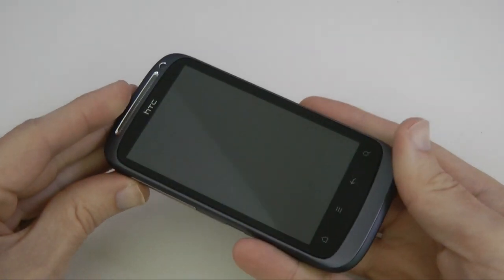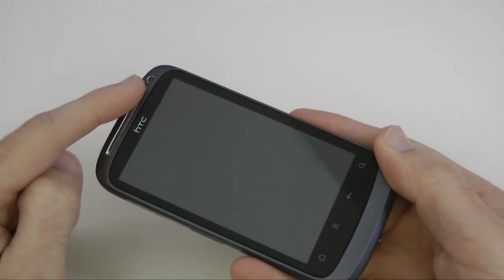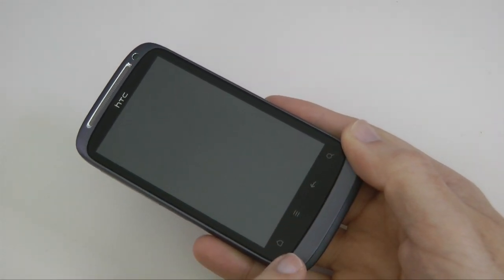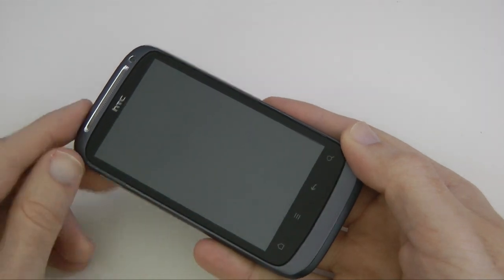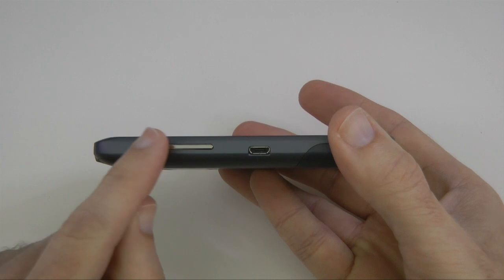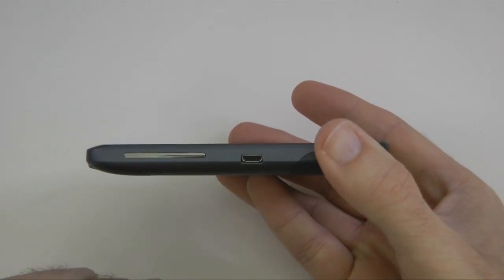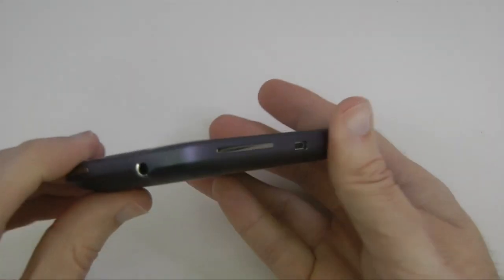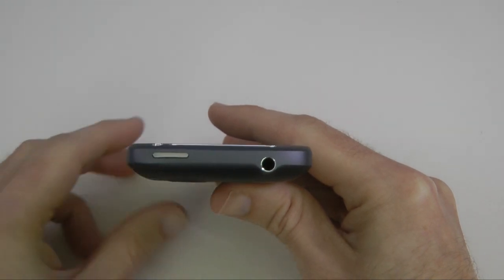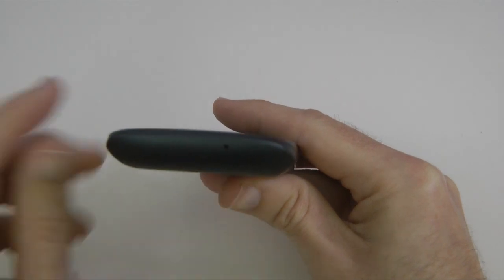On the front we've got the earpiece speaker, a front-facing VGA fixed-focus camera, and a touch-sensitive area with a home button, menu button, back button, and search button. On this side of the handset we've got a large metal volume rocker that feels really nice, a micro USB connector for charging, and on the top there's a three and a half millimetre audio jack and a power on/off button.